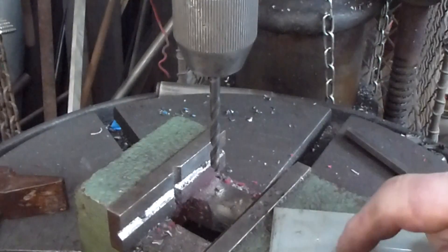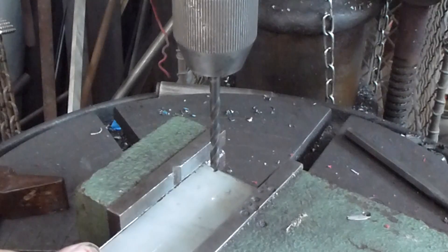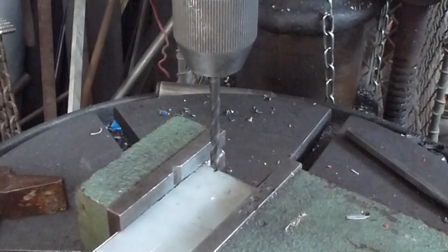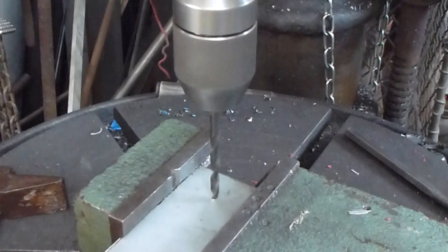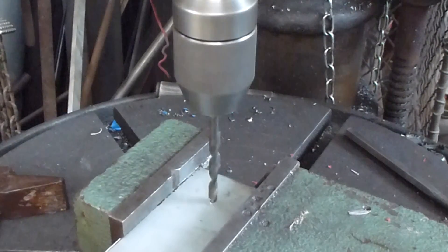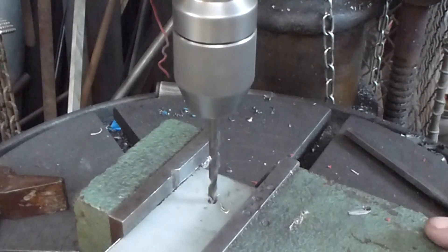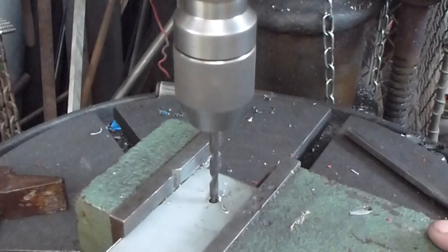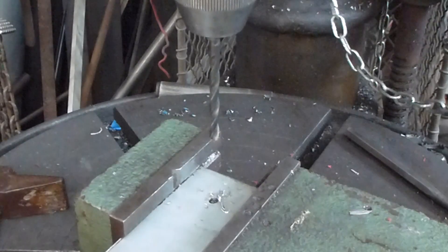I need to drill a 29 millimeter hole in this piece of 2 millimeter flat. Generally speaking, when you drill a hole in thin sheet metal, an ordinary twist drill bit just doesn't work — it cuts an out-of-round hole and it isn't a feasible solution. So here is an alternative solution to making this hole the size that I want it to be.